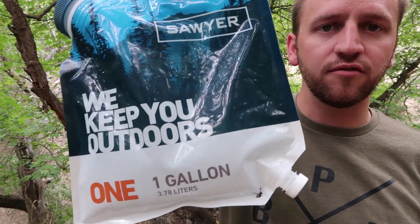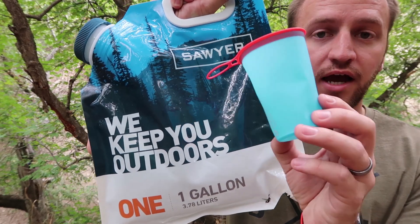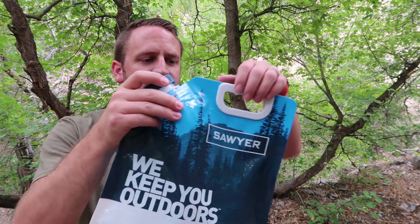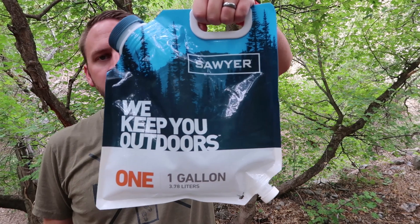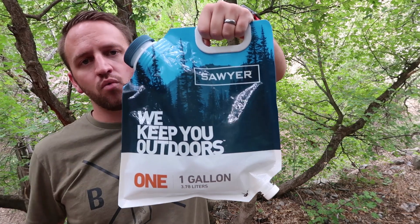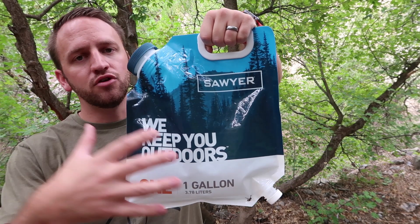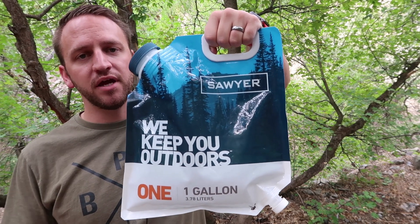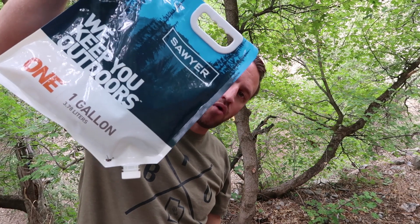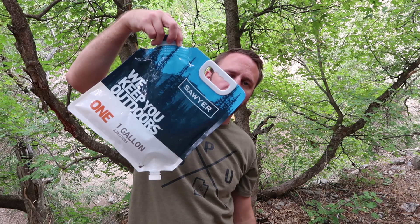There's no way that I can get the full one-gallon in here without using a supplementary container to get it filled all of the way. Another thing to point out about the bag is the fact that the handle in relation to where the nozzle — or the outflow of the water — is going to come out of is a little bit awkward. I'm going to show you the hack that I'm using for this particular bag to make it a little more convenient, and that is using a piece of cord to hang it in an orientation so that all of the water goes straight down into the bag.